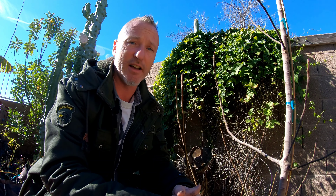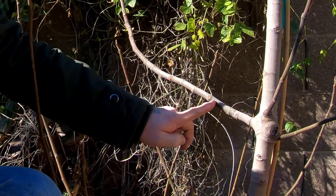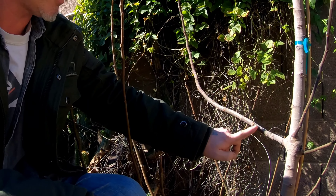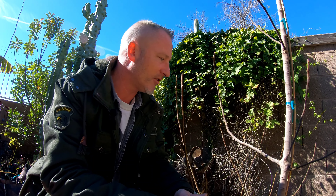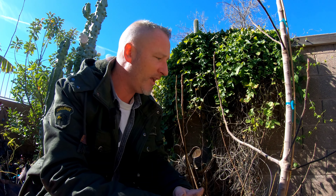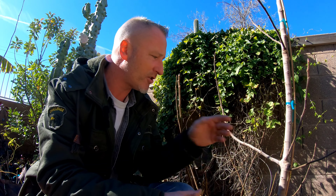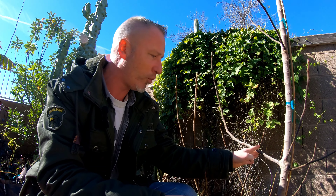You don't want it drying out and scabbing over because that branch could die. With air layering, you're going to cut a collar — they call it girdling. You take a razor blade and cut some bark off, about an inch depending on branch thickness. You're removing the outer bark and the cambium layer, leaving the white inner wood. That allows roots and stem to transfer nutrients up into your air layer branch, but blocks starches coming down from the leaves, causing them to accumulate at the girdle and stimulate root development.